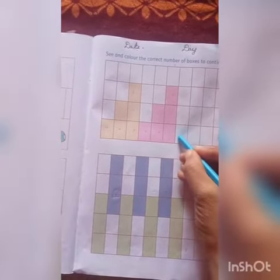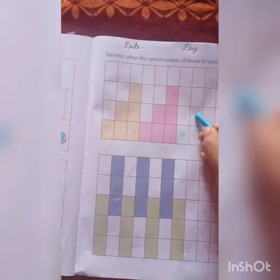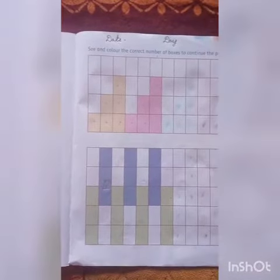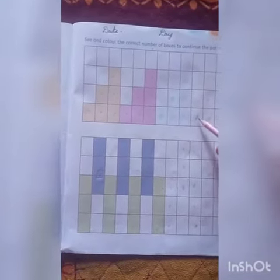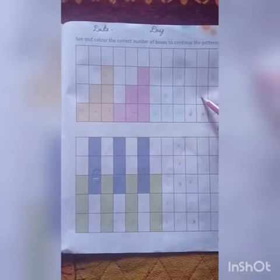You have to do three boxes first: one, two, and three. Then two boxes, then one box. I am coloring a little bit, but you have to color the whole box. Then in the same way, follow this pattern: one, two, and three — three boxes colored — then two boxes: one and two — then one box.